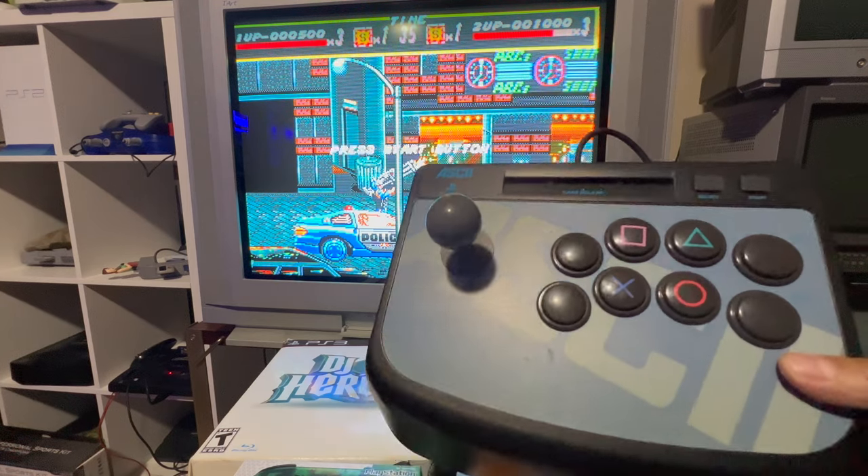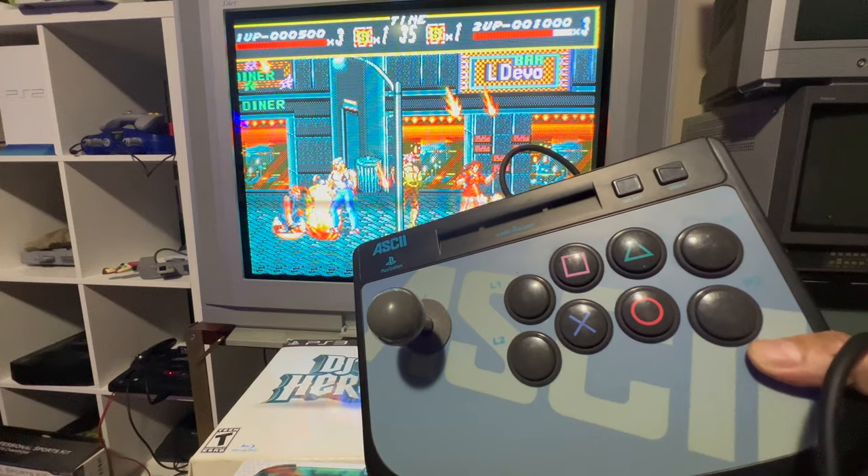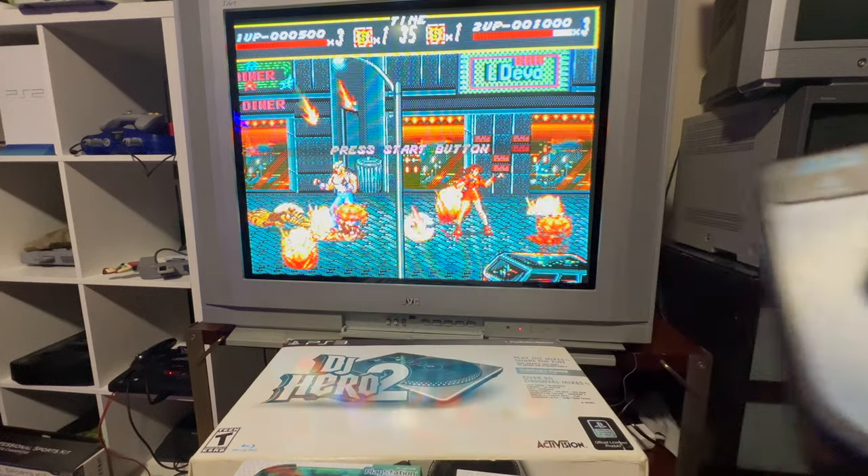This is my first arcade stick for PS1 and PS2 — I own a lot of arcade sticks but most are for PlayStation 3 and Xbox 360.